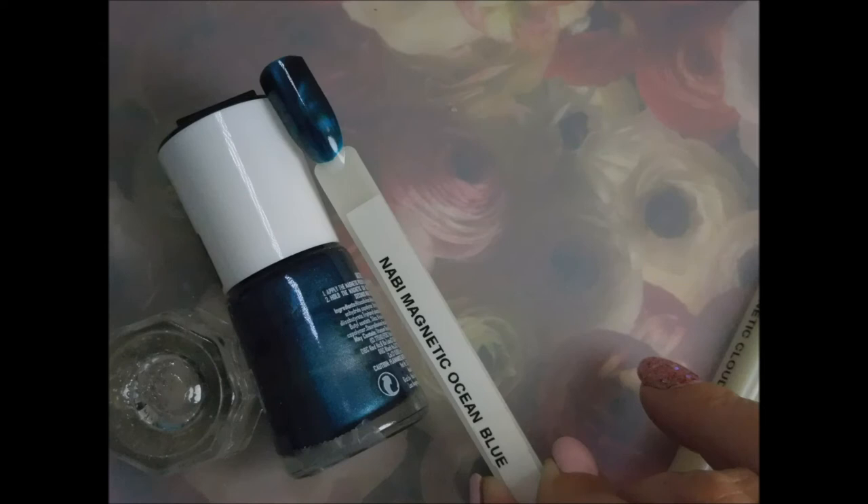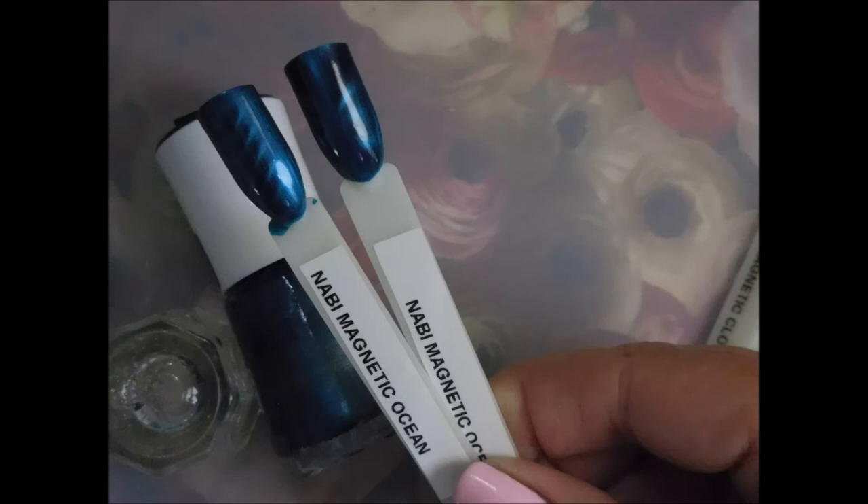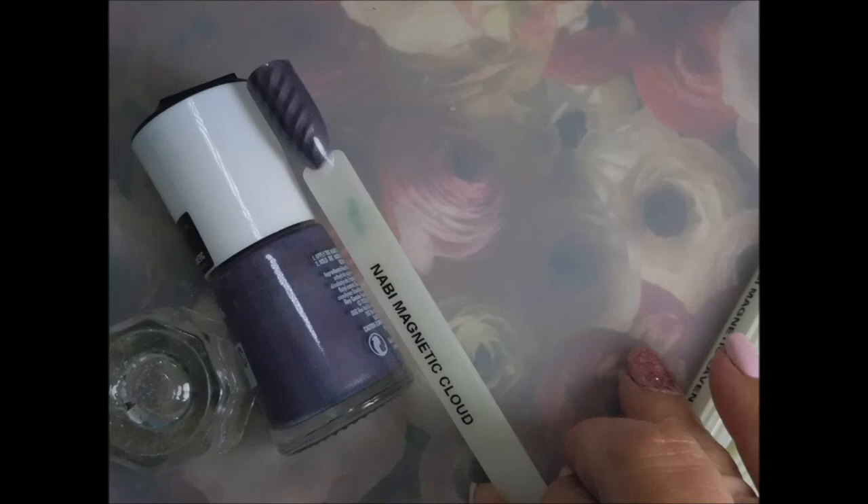There are two different ones. Here's them side by side. I didn't want y'all thinking I was crazy. And this one is called cloud.